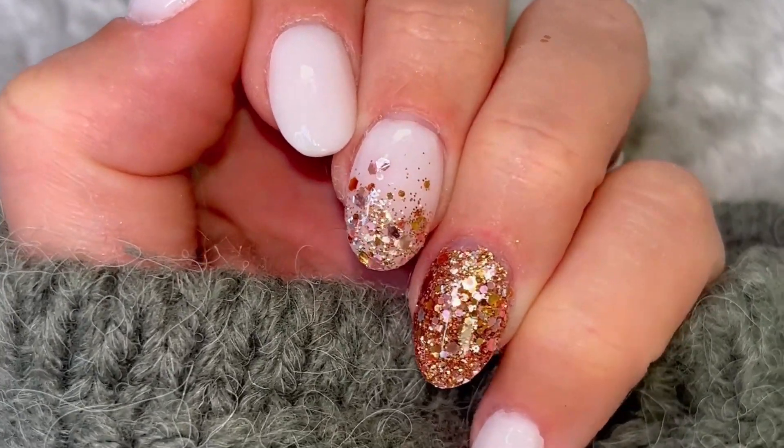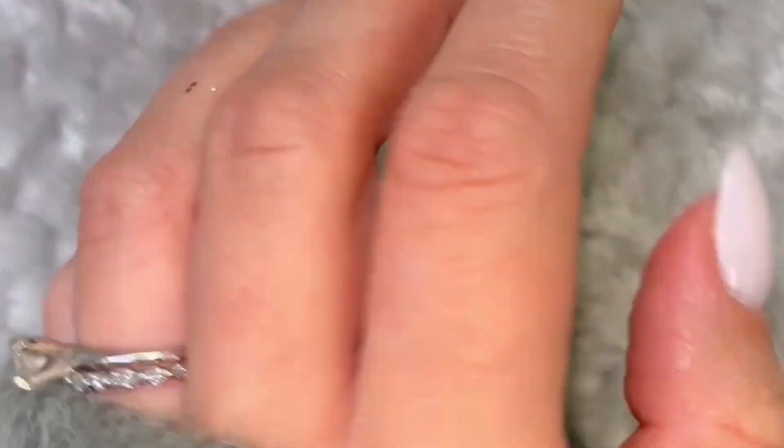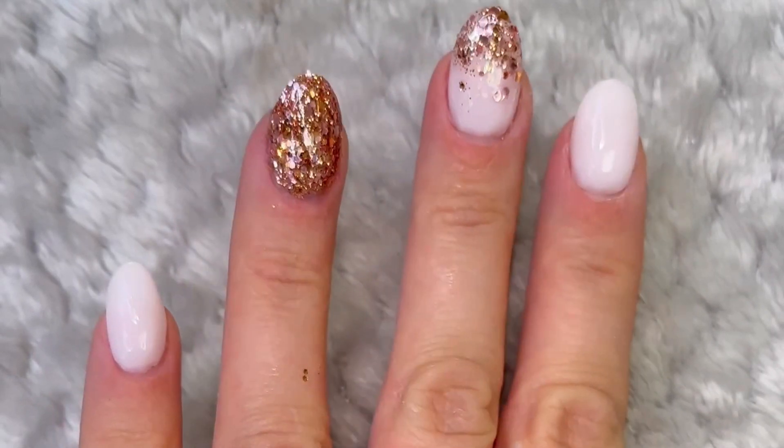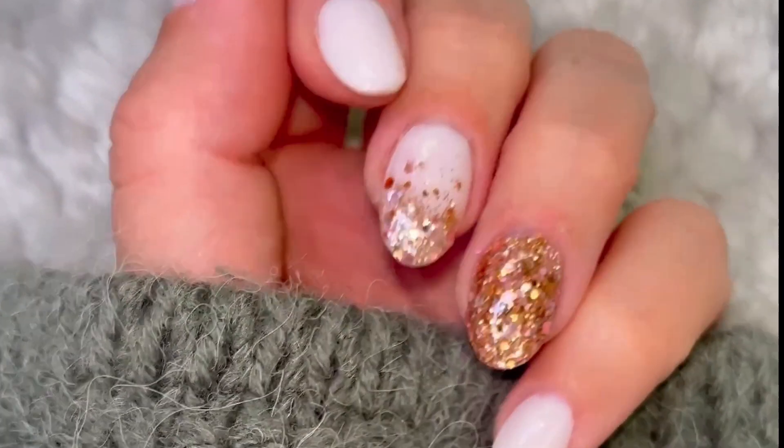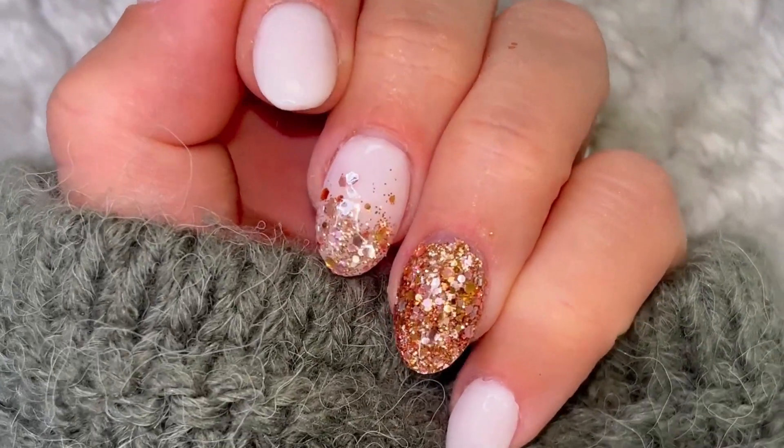This is how you buff and shape your dip powder manicure using only a hand file to get a smooth and natural finish. Now you can of course do this with an e-file, but this tutorial is really helpful if you don't yet have an e-file or maybe you're just not comfortable using one yet.